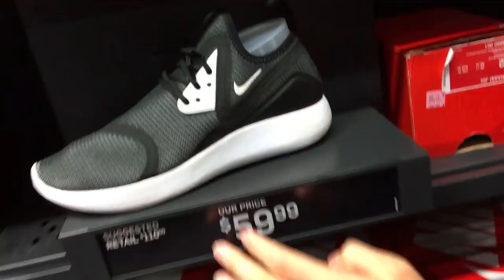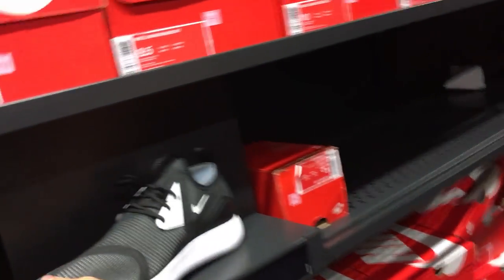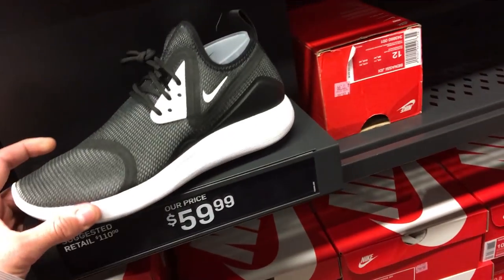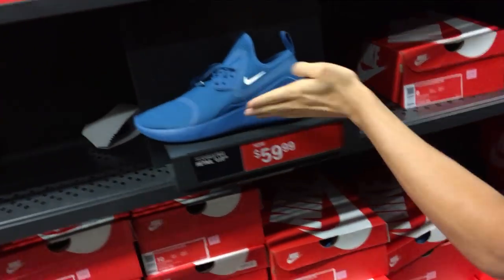Damn, these are whack, dude. Screw you, bro. No, I forgot you got those ones. I thought these were your favorite shoes, bro. No, these are sick. This guy's hating. Lunar Charge. Is it dope? I'm trying to tell Sammy Boy. Ooh, those are sick. This is a dope-ass color.